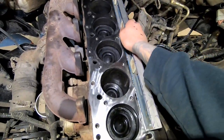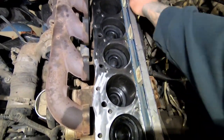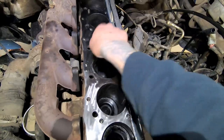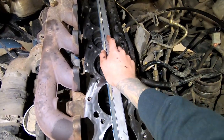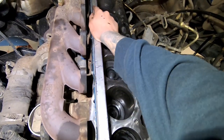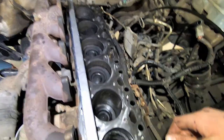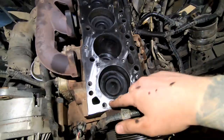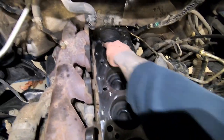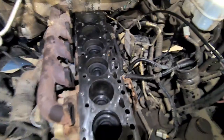Now take a straight edge or level and lay it on your block deck. It's best to get feeler gauges and feel underneath to make sure your deck isn't warped. Mine feels and looks good, but it's always good to check — make sure it doesn't wobble, because then doing this head gasket is gonna be useless and you have a much bigger issue. Also make sure your two dowel pins are in place — one here and one in between cylinders five and six. Tap them with a rubber mallet to make sure they're bottomed out.